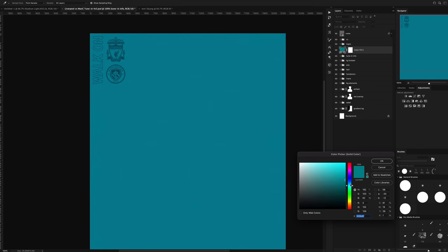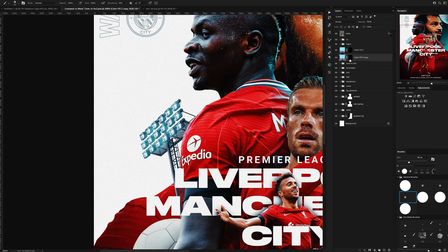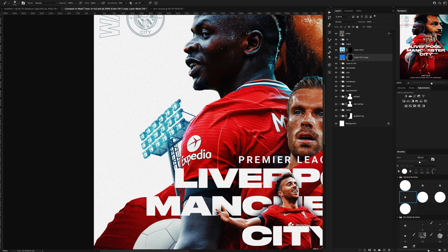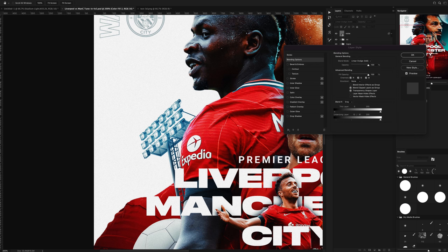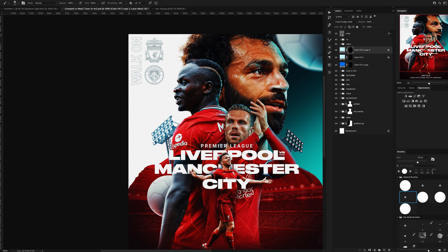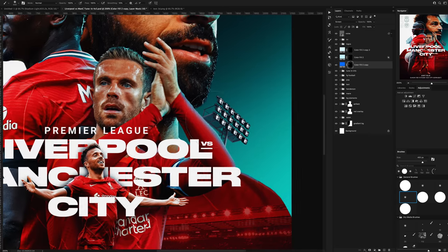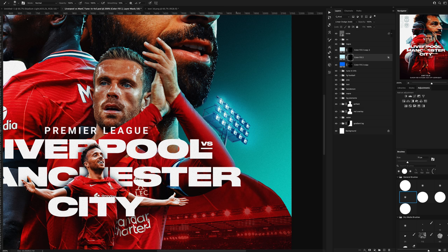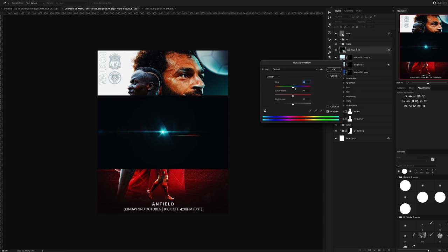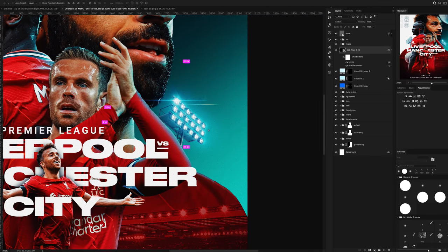Now I needed to add some glows to it, so using blue colour fills set to screen I painted those in. And to top it all off I added in some of my lens flares to really emphasise the highlights.